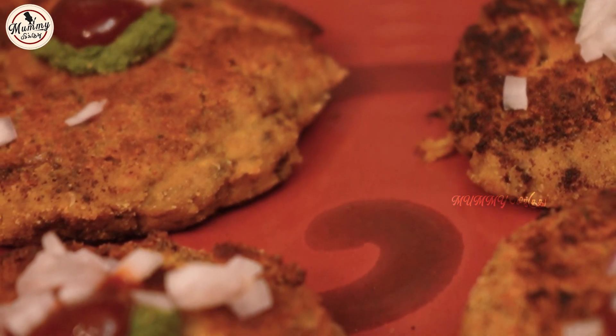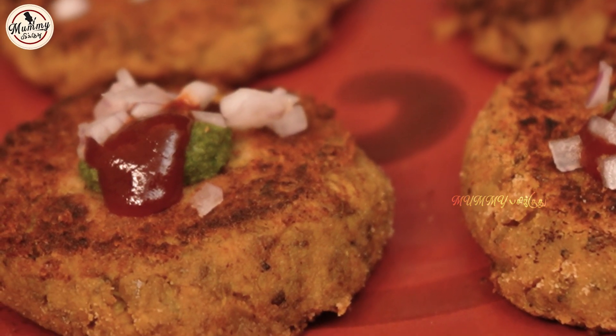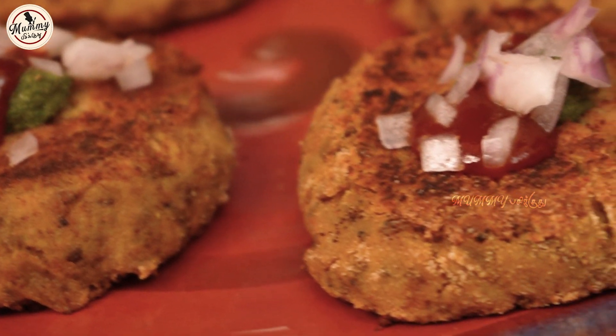Tell me in the comments how these turned out. Tell me about this. This is the cooking episode — please show your mom's love. Subscribe to my channel. Thank you.